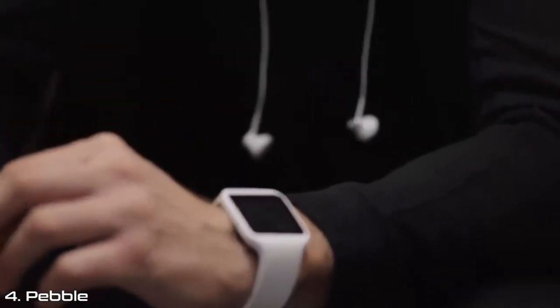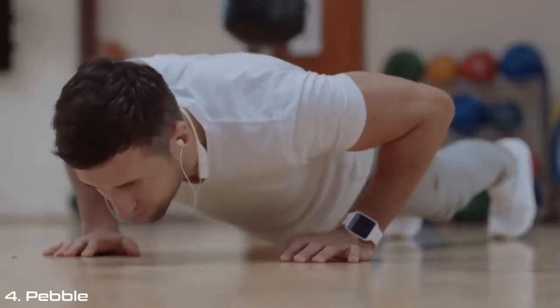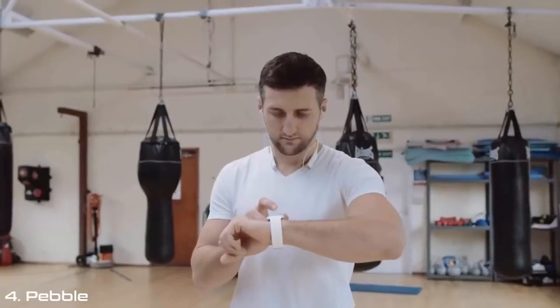How did you find the Sony SmartWatch 3 impacted your training? I've absolutely loved it — it's a gadget. I love my gadgets. To be able to just go through my normal week's training and then look back on the week and monitor exactly what I've done with the watch — it's just brilliant.